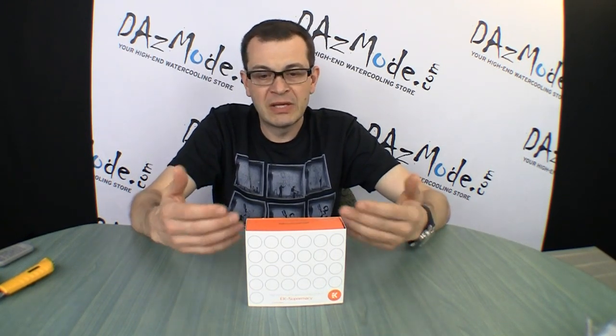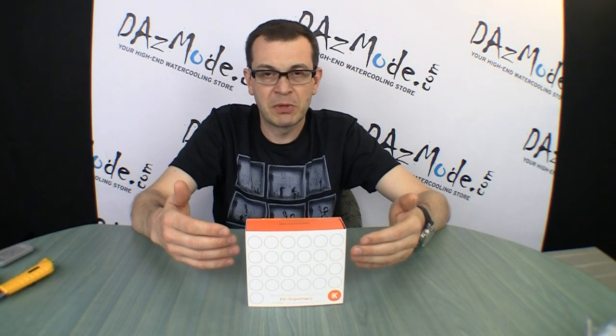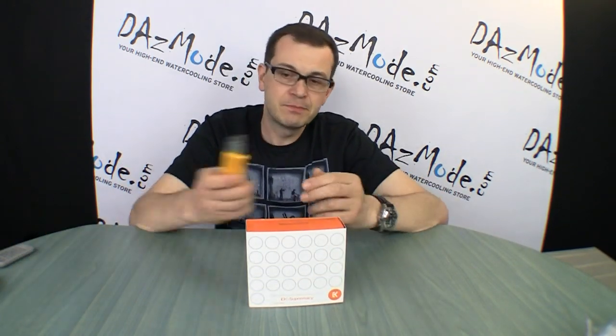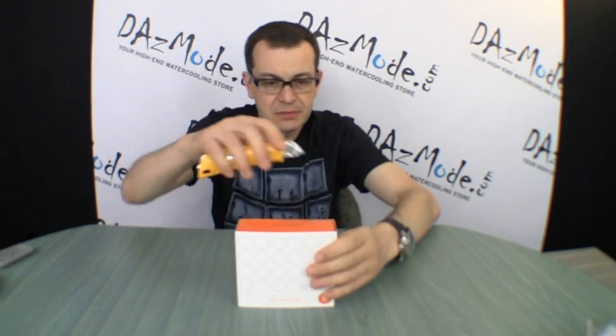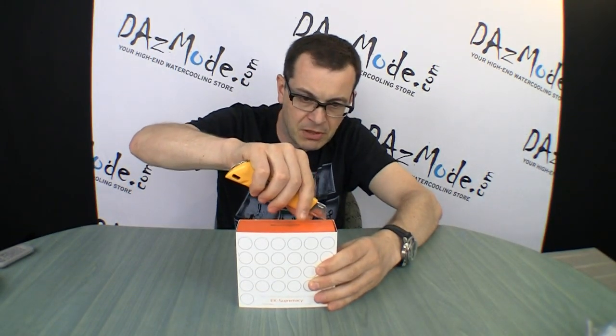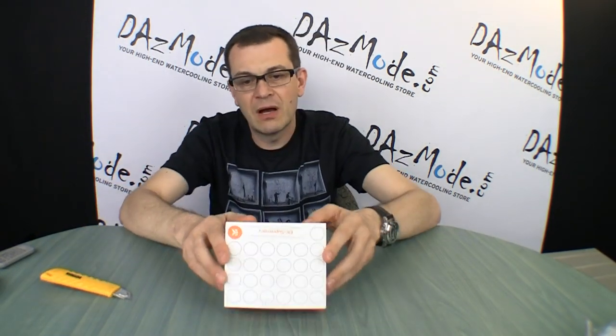So let's look at how the block looks and what we get in the package. EK made a different packaging decision compared to the Supreme HF. Let's see if it's worth it — design is in the eye of the beholder anyways, so different people have different ideas about what is beautiful.